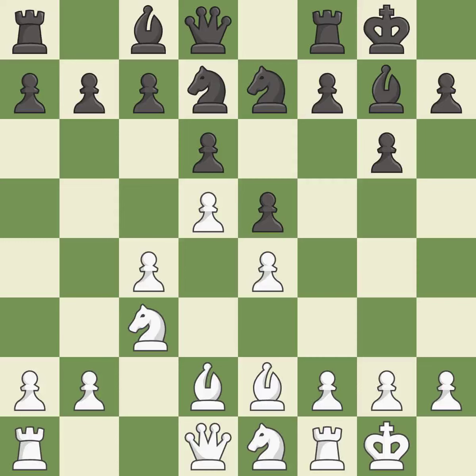This develops a bishop off its starting square, getting it into the action — it is excellent. This strikes at the center, countering the opponent's ability to grab space — it is excellent.